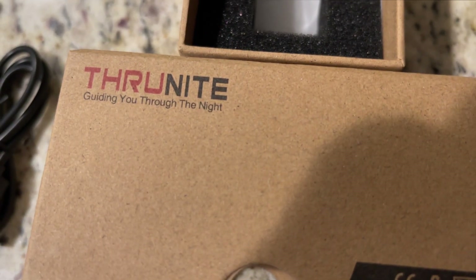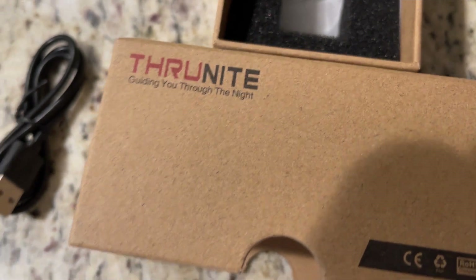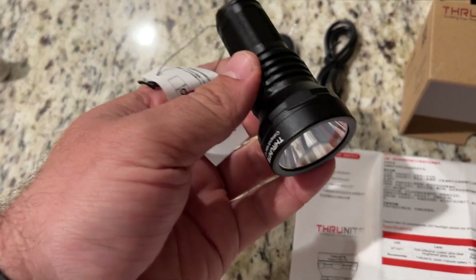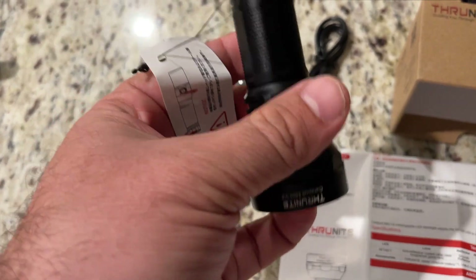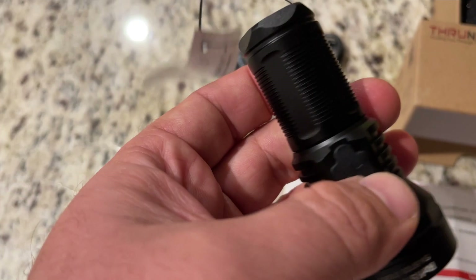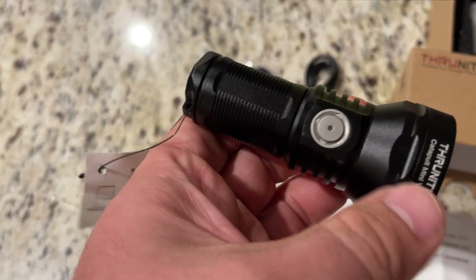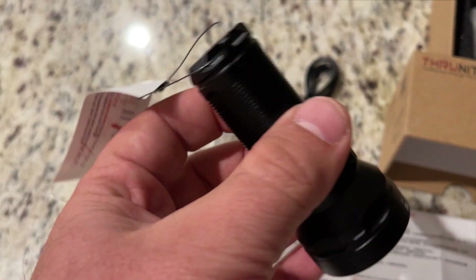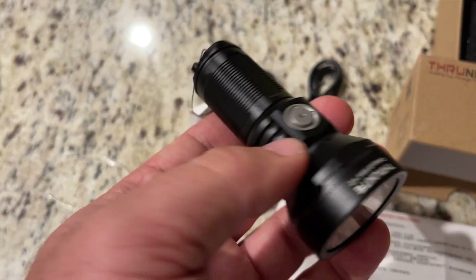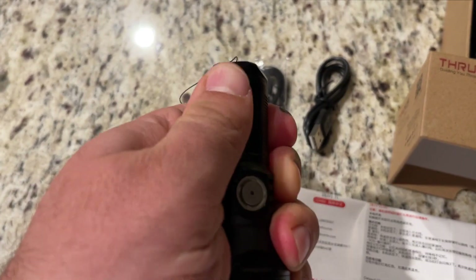This company sent me the newest version of their Mini Catapult flashlight — this is the Version 2. Overall, it looks like they made a few changes: the LED is a little bit different than it was in the original Mini Catapult, and the body of the light is just a little bit longer but a little bit skinnier. It weighs about the same. Let's undo this and see what battery they included.